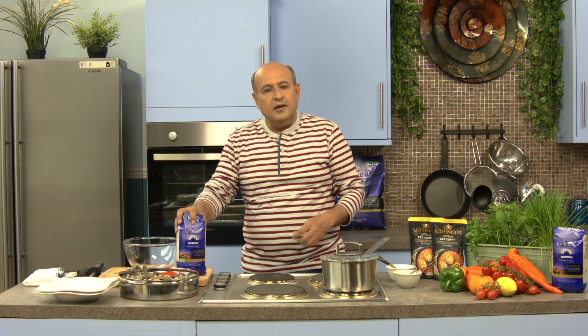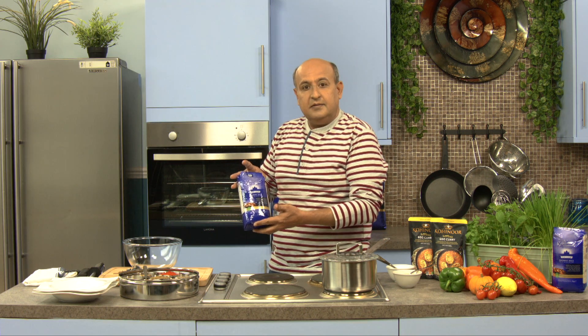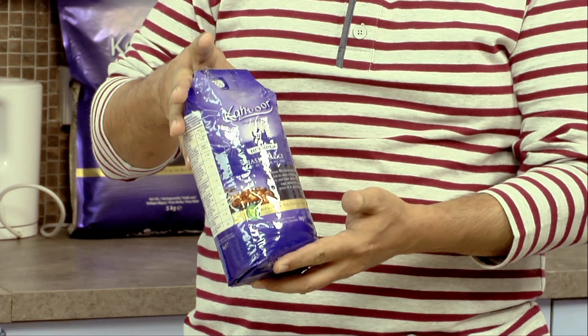Welcome to Stopwatch Kitchen, I'm Naveen Bhatia. Today's episode is all about rice. Rice is the staple of 70% of the world's population, but we still do not know how to cook rice properly. We're talking about basmati rice today, and I've got Kohinoor extra-long basmati rice, which we are cooking today, and I will teach you exactly how to cook a good basmati rice.